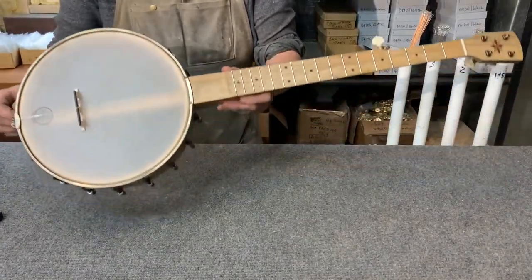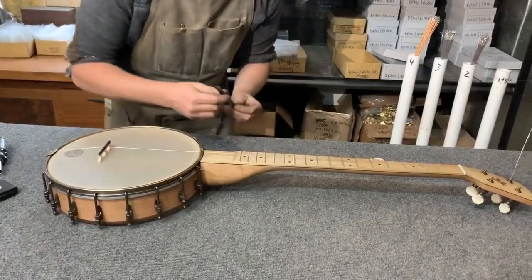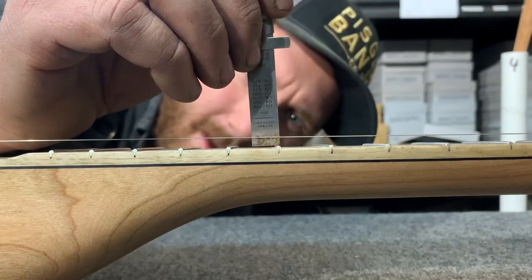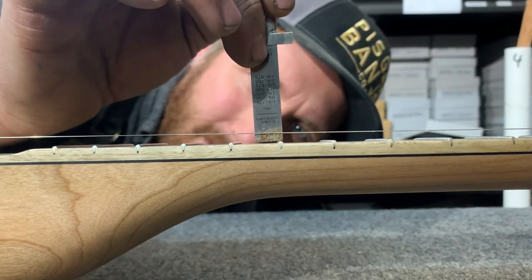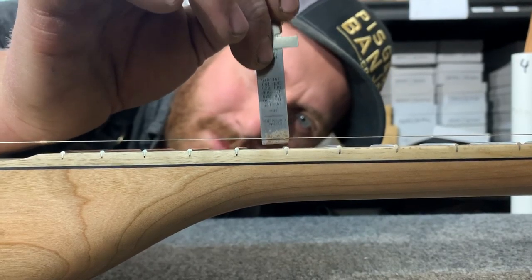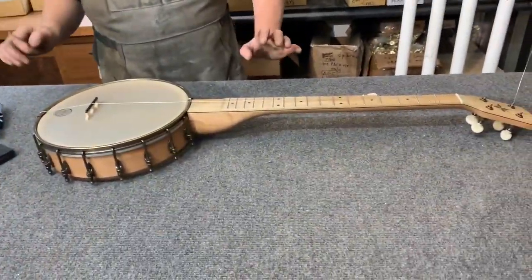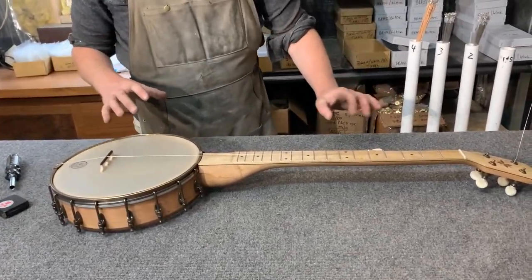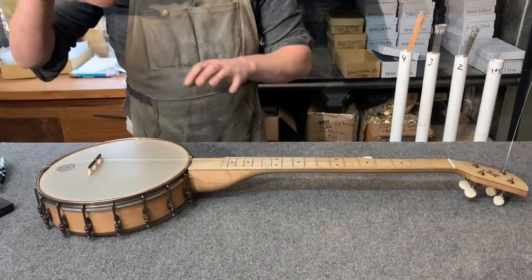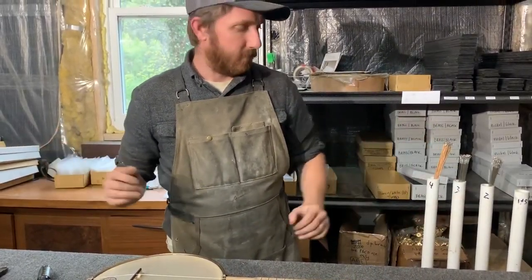Now I'm going to check my action. I have a ruler to check at the 12th fret — I'm right about just over an eighth of an inch sitting on top of the fret at the bottom of the string. It's a tad high; however, when I get the string tension on and the rest of the strings on, the bridge is going to sink down a little bit and probably be exactly where I want it.